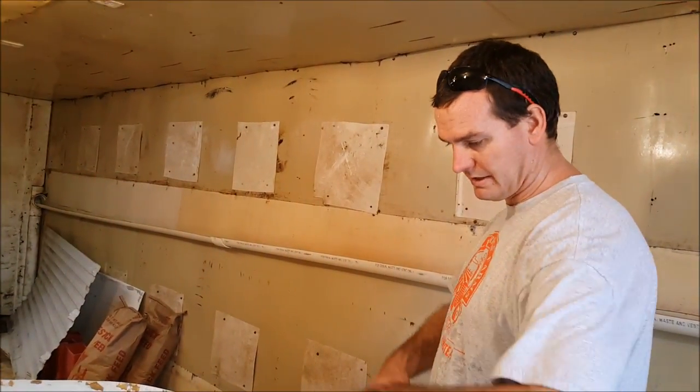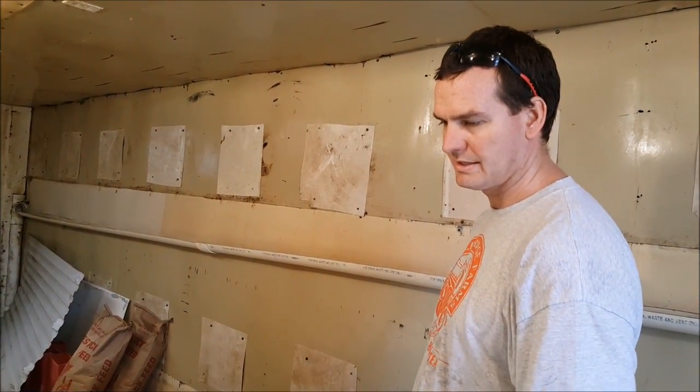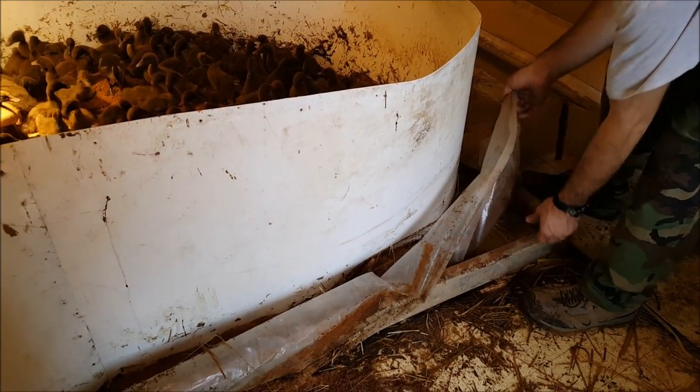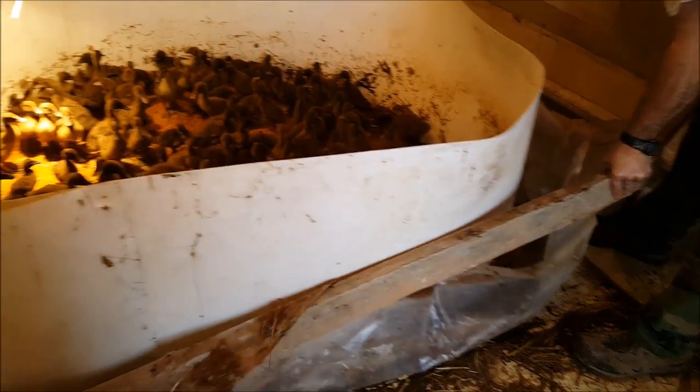Next step — I think this wood frame has lived out its usefulness. We're going to pull it up and then enlarge the pen a bit more. Just getting it loose here and then picking it up.